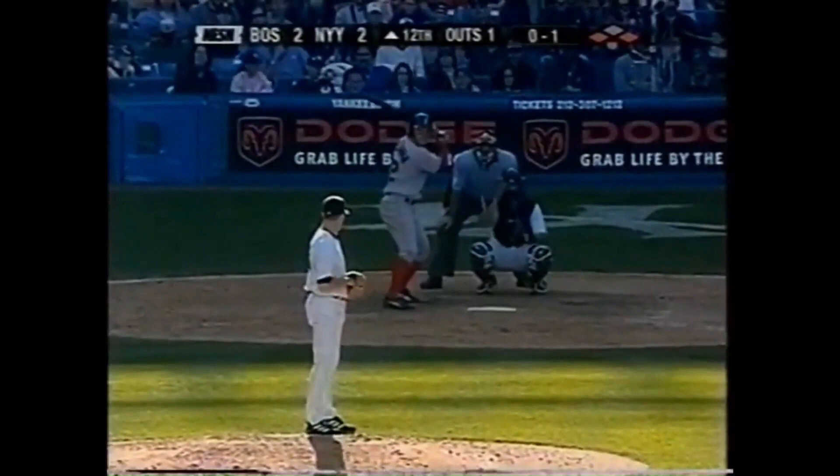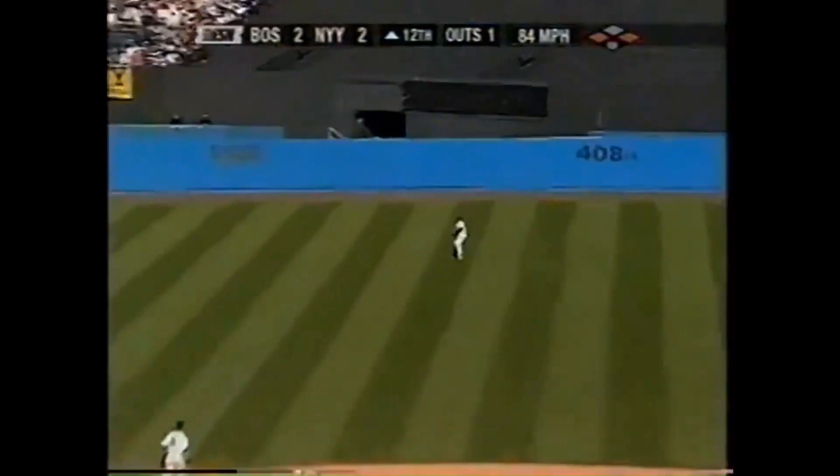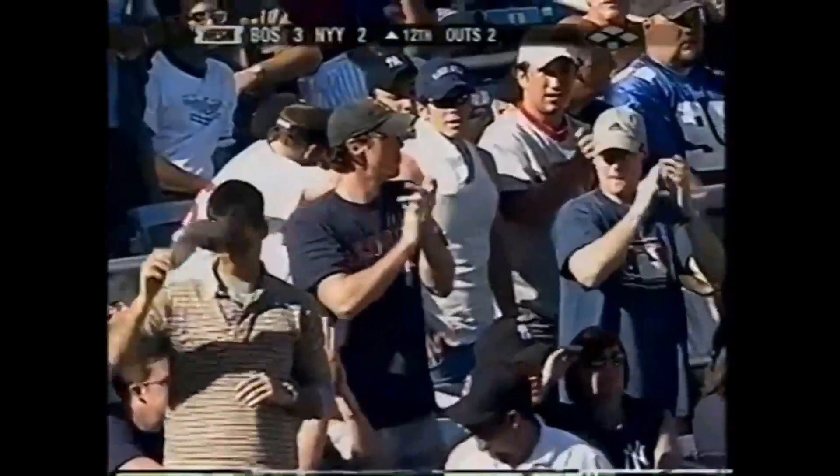Bellhorn lifts it to center field. Back goes Bernie Williams, who'll run it down, but tagging from third and scoring is Manny Ramirez. And the Red Sox take a 3-2 lead in the 12th inning. Mark Bellhorn on the sacrifice fly. All the runs in this game have come via the sacrifice fly, and the most recent has put the Red Sox on top in the 12th. Bernie Williams actually made a nice play on that.